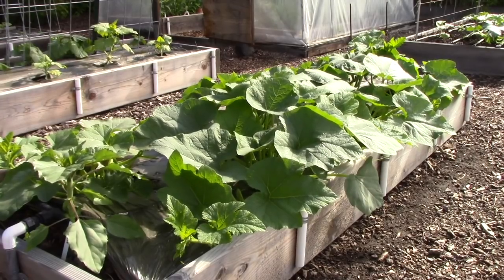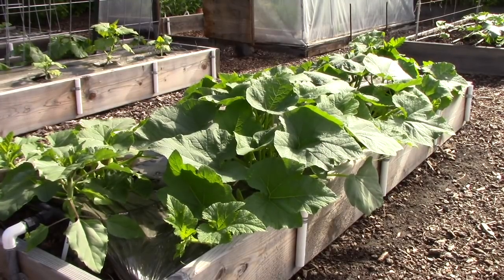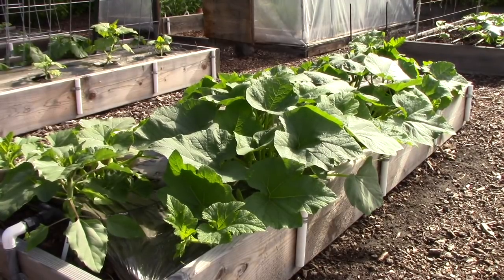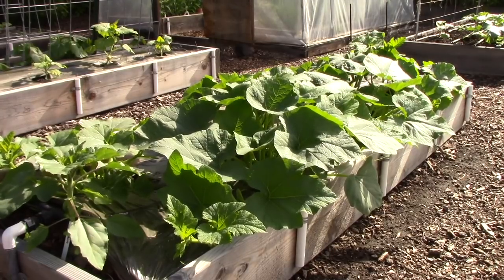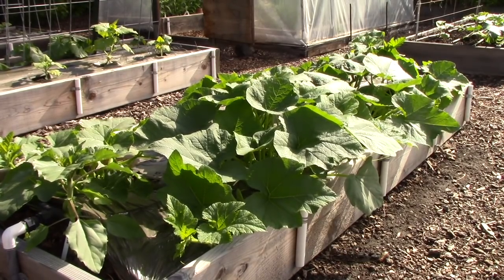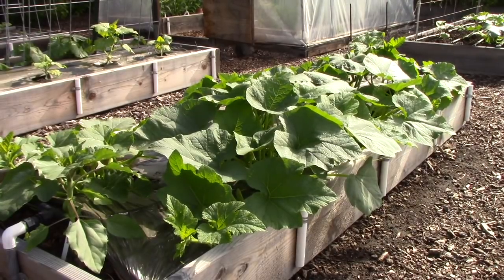Peg says she has problems growing cucumbers — they never produce many. First, are they getting at least six hours of full sun per day? Are you seeing pollinator activity around them? And are you giving them a nitrogen fertilizer? Nitrogen promotes leafy green growth at the expense of blooming and setting fruit. If you are, definitely stop that and give them a fertilizer where the middle number — phosphorus — is the highest. I always suggest organic fertilizers.